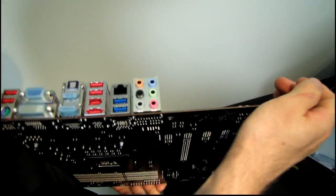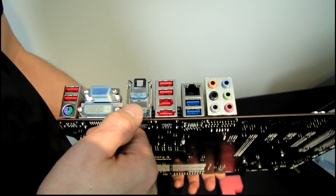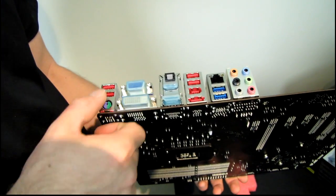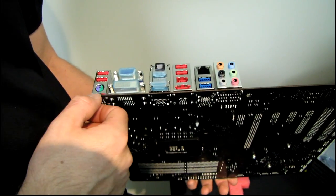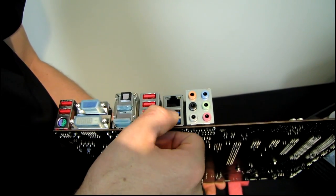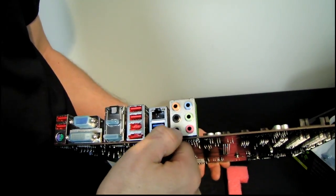On the back panel we've got a variety of good features. This is a Z68 motherboard so we have video outputs including VGA, DVI, HDMI, and DisplayPort — everything is supported. We've got four USB 2.0 ports, one PS/2 keyboard-mouse combo port, optical audio out, FireWire, eSATA off the Intel chipset, two USB 3.0 ports, gigabit Ethernet, and 7.1 audio out.